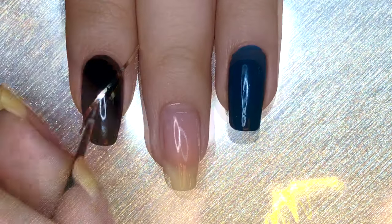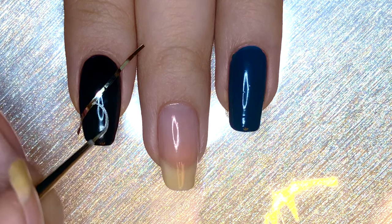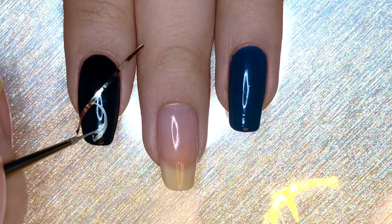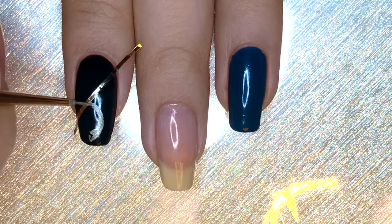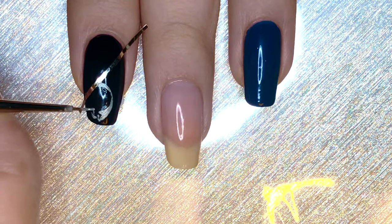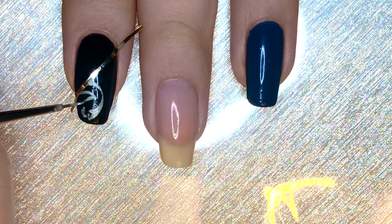Apply a thin piece of striping tape diagonally on your index fingernail and start drawing the design on Jimin's jacket. It's pretty intricate so I won't be going through each part of it because I think it's a lot easier seen than explained. So please just watch — I do show you guys every part and every stroke and dot that I made.